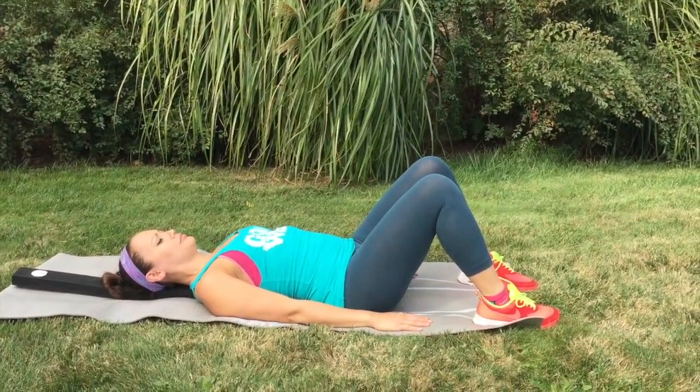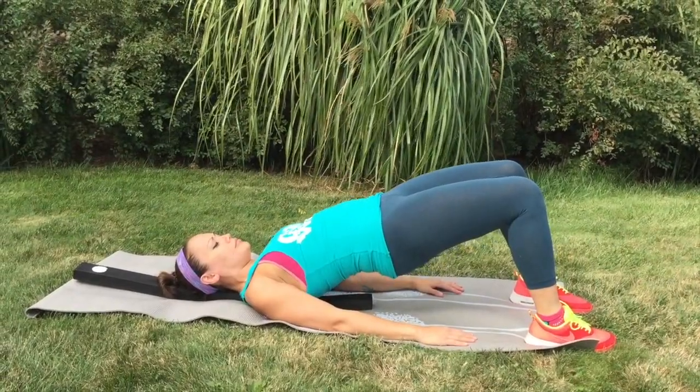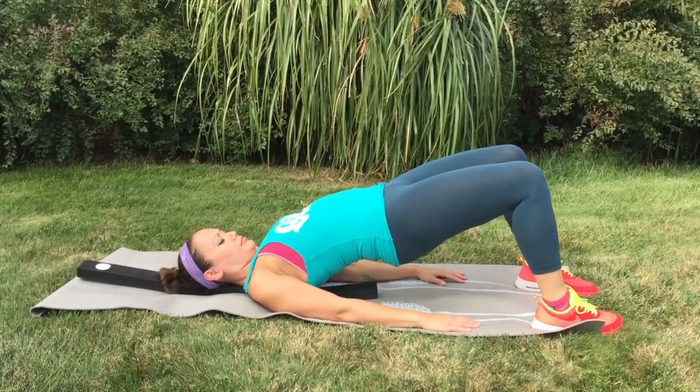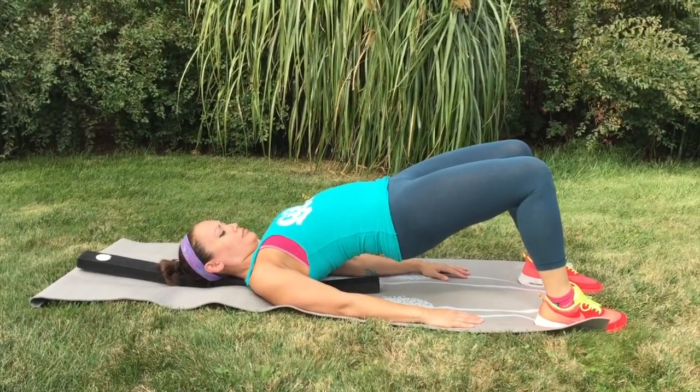When you're ready to lift into bridge pose, press your feet into the floor, inhale, and lift the hips up off the mat. Relax your shoulders and let them fall down around the beam and towards the mat.